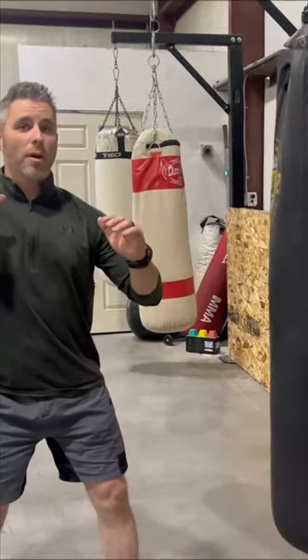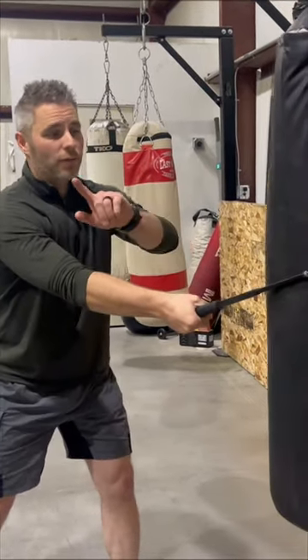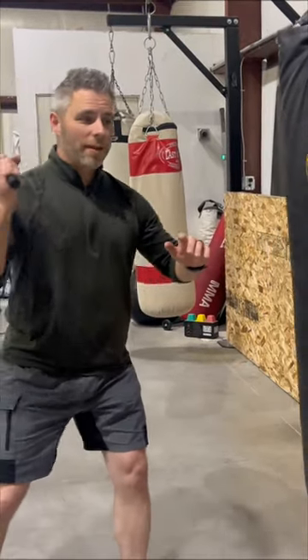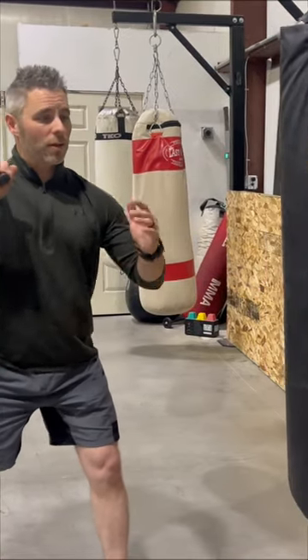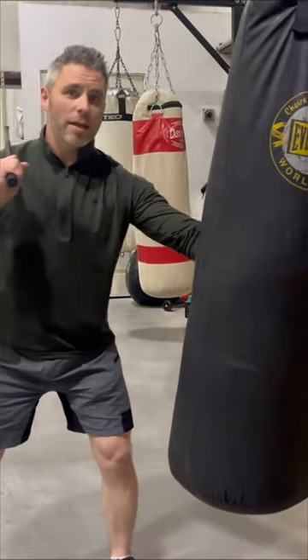Lower arm, or if you're hitting them down here, it's not going to kill them. You want to practice bringing it into the bag and leaving it there for a second, as if you're striking through the bag. You don't want to bounce off, because that doesn't keep the energy going through the target. When you're striking the target, you want to strike as if you're going through the target.